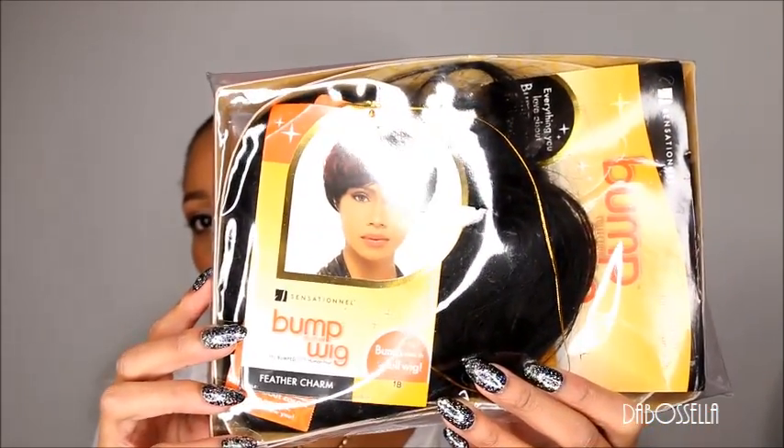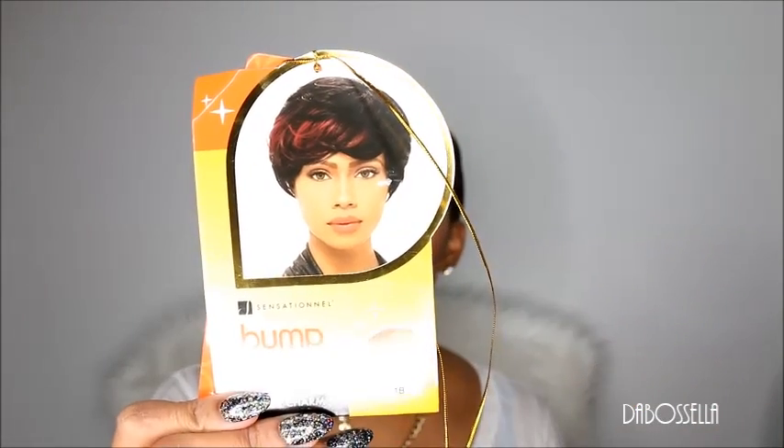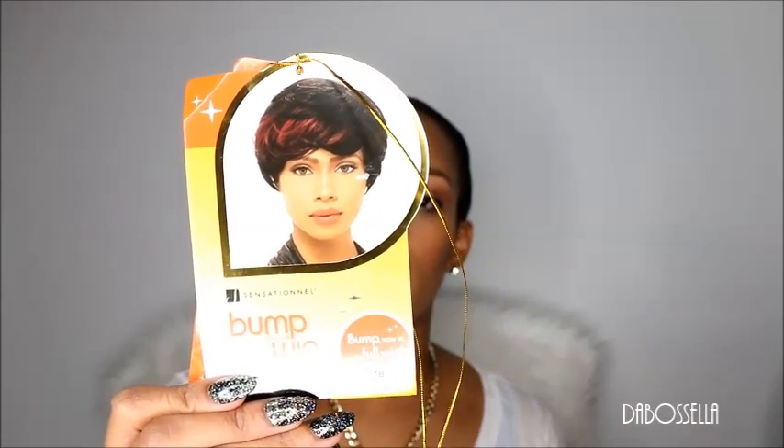This is the Sensational Bump Wig, and it comes in this type of packaging. This is a color 1B. This is a pre-bumped 100% human hair wig. It's pre-blended, pre-styled, and mixed to match, and it saves you money.